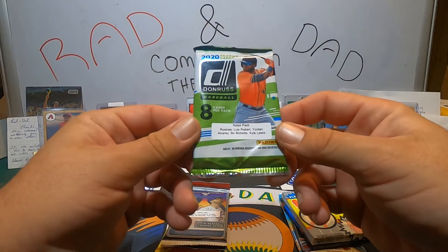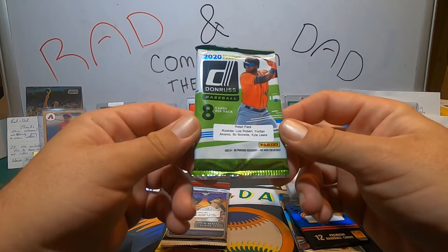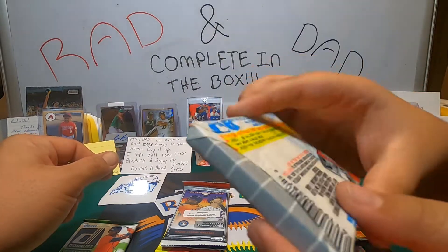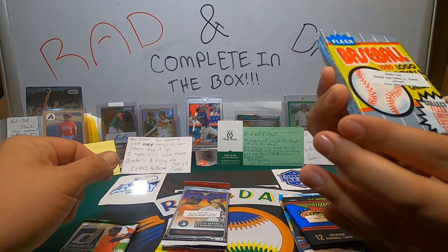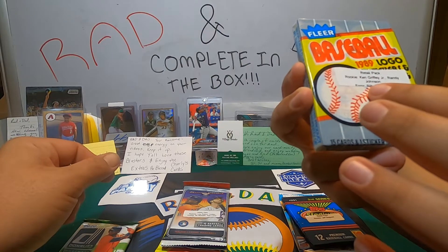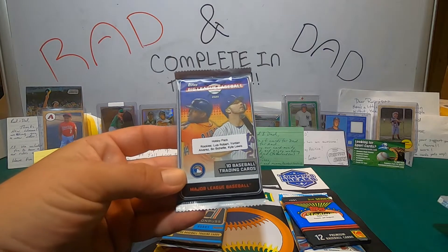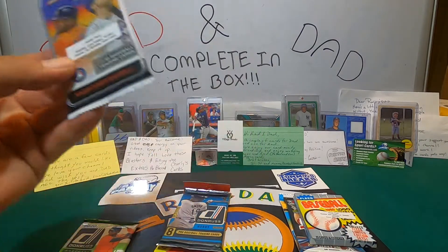We have a 2020 Donruss looking for Lou Bob, Yordan, Bo, and Kyle. We got a Fleer Baseball 1989 wax pack — looking for Ken Griffey Jr. and Randy Johnson, and you can also get the error card, the Billy Ripken. And we have a Big League Baseball hobby pack with the same — Lou Bob, Yordan, Bo, and Kyle again.